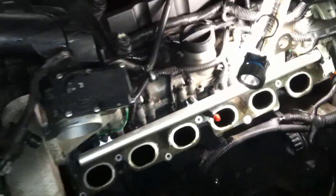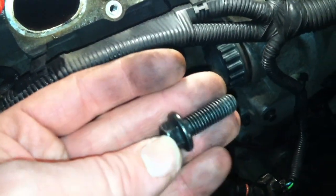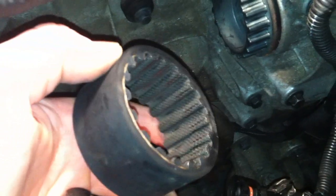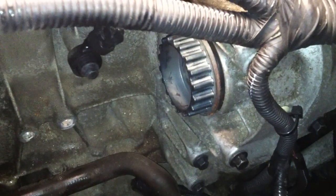I just wanted to show people if they're having charging issues with their 3.2 to check this bolt first. Volvo updated a new bolt because some people say the teeth on the belt can be rounded — but mine are absolutely perfect on this one, and it hasn't actually done any damage.